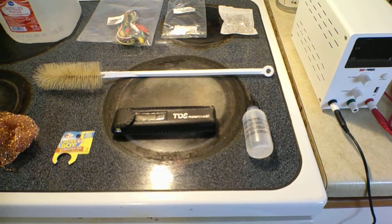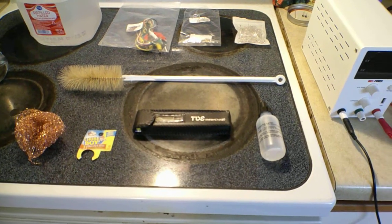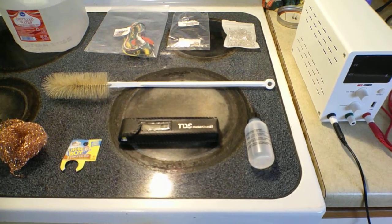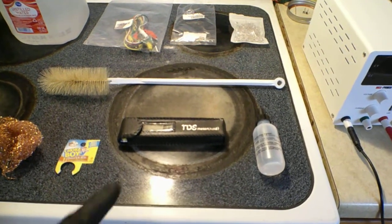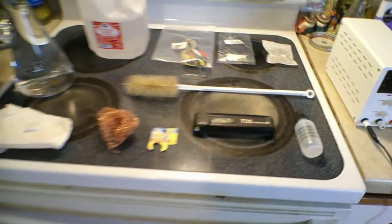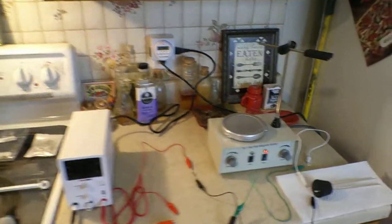At the end, the reagent will turn the ionic silver into true colloidal silver. True colloidal silver is yellow, not clear. The TDS meter will be able to measure approximately how strong our solution is once it's all finished.